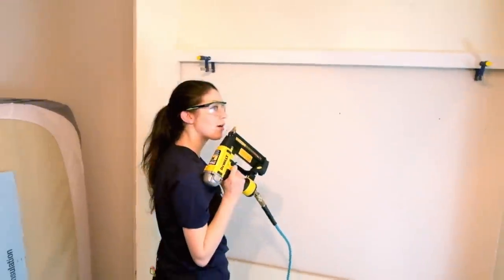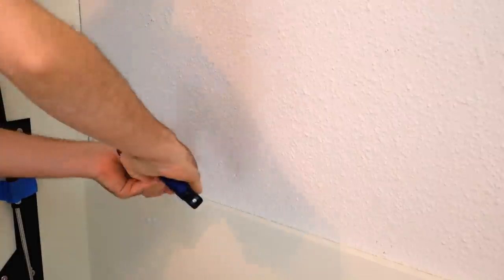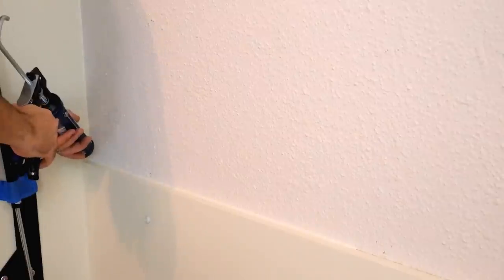Now it's time for some caulk to seal up any cracks and imperfections — and then it's time to paint. It looks so different... it goes from white to white. For YouTube success you just need dramatic before and afters.